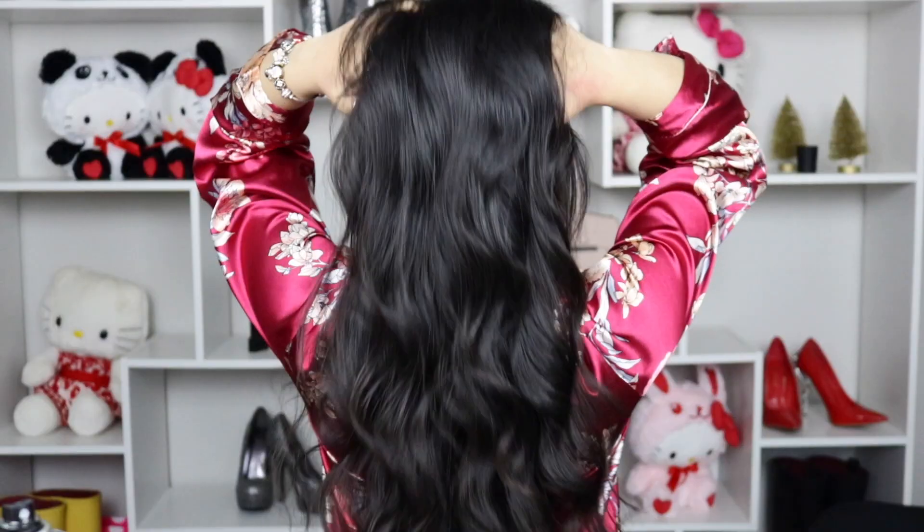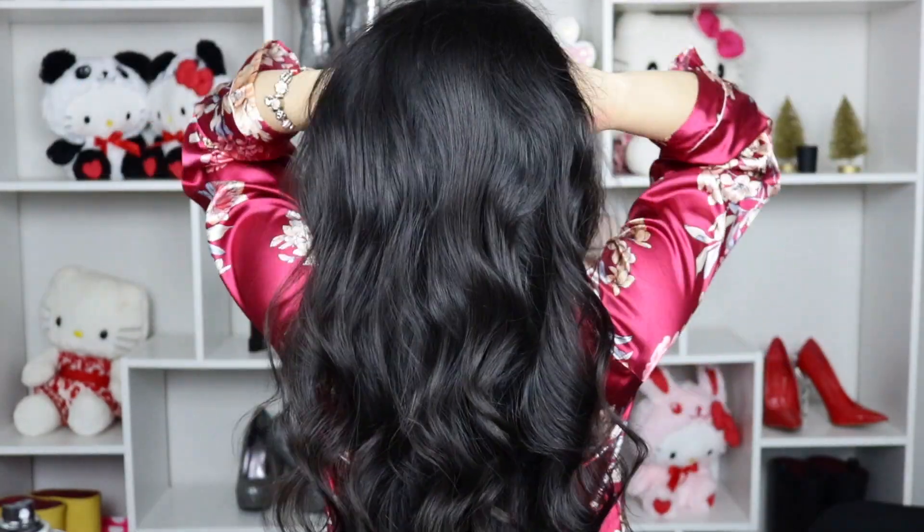Look at those curls, ladies! Now it's time to part your hair how you want it. You can look sexy and part at the side — it's going to give you a Hollywood vibe, so I definitely recommend that. But whatever you feel like tonight, that's what you're going to do. Here is the look from the back. If you want your top to be more curled, go ahead and curl it in the same direction as before to stay consistent.